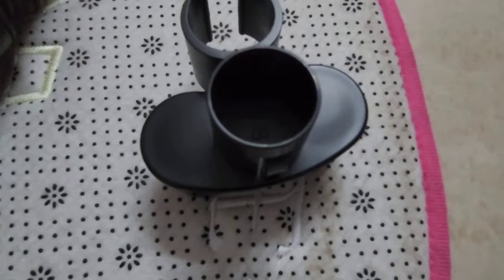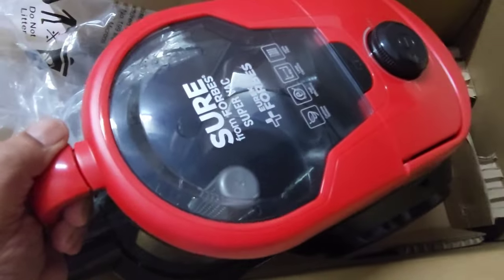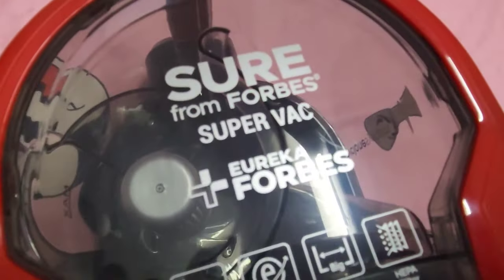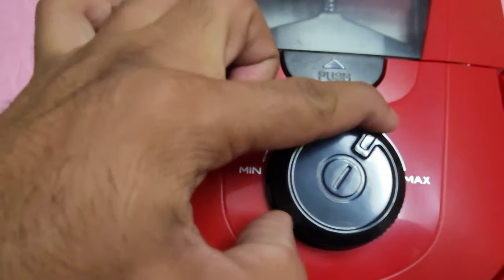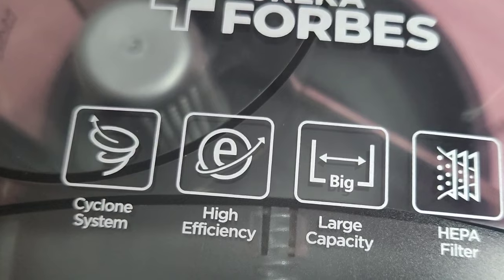This product comes with variable power, which means you can control the suction power of the vacuum cleaner. It's a bagless device, so you need not spend money on bags later. The cyclone system in this vacuum cleaner helps separate dust from the air. Wheels are meant for easy maneuvering, and the rotating knob also serves as the power button.